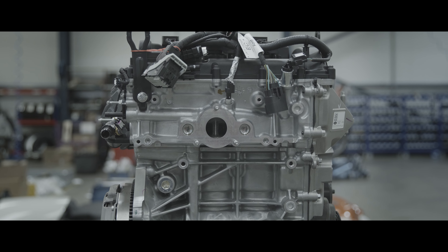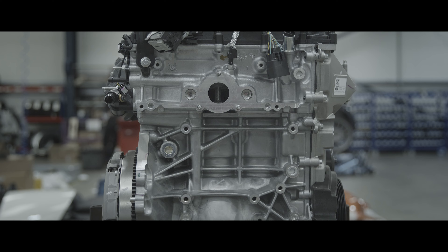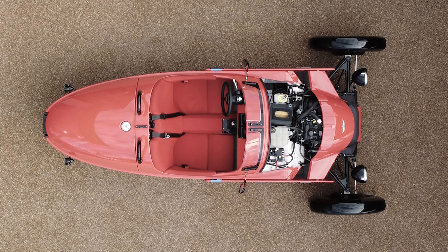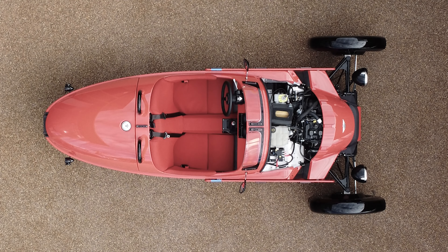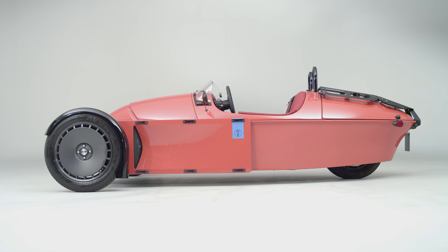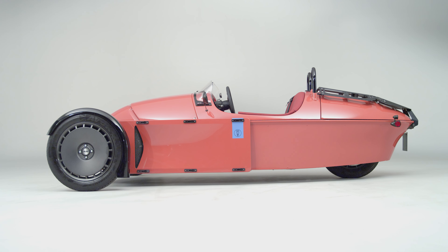From a packaging point of view it's a very small engine block. Within the Super 3 it actually resides under the nose cone, not the bonnet. It's positioned exactly behind the centre line of the front wheels, and that was crucial for us — not just from a vehicle dynamics point of view but also visually.